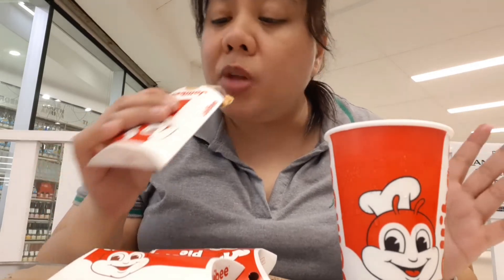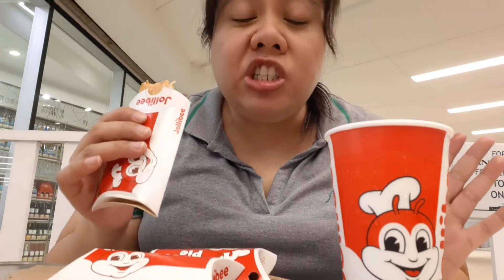Yung lasa ng ubi, parang yung talagang ubi sa ubi halaya — ganon. Ganon yung cheese. Hindi ko ma-distinguish yung cheese eh, pero lasang cheese naman. Melted cheese po yun.